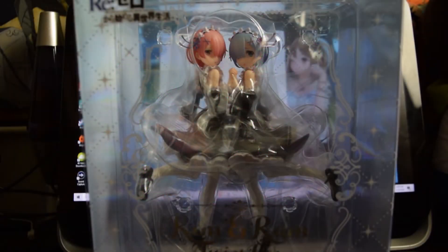Hey guys, welcome back to my channel, welcome back to the video. It's your girl Chrissy Puff and today we have another figure for Figure Review.